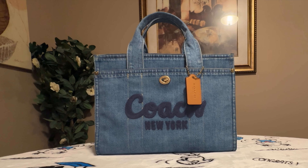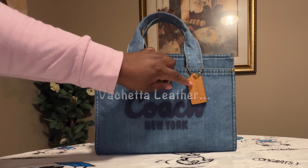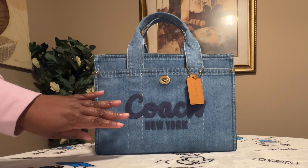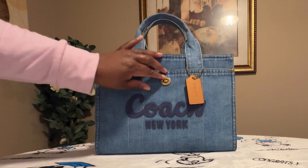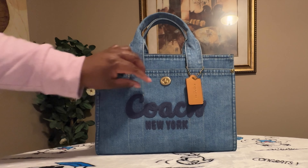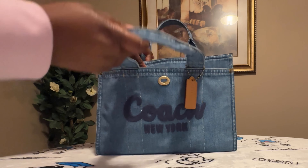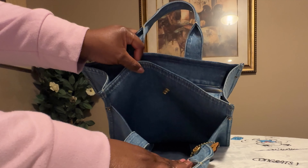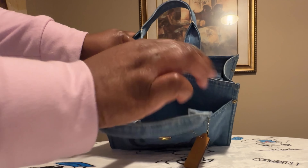Let's get into this bag. This is the front of the bag — you have your brown Coach tag right here. I'm loving how they threaded the Coach New York on this bag, and you do have your turn lock at the front of the bag. This is a front pocket, and this is how the front pocket looks on the inside — you do have your blue interior in the front pocket.